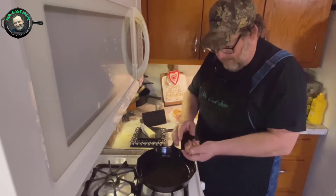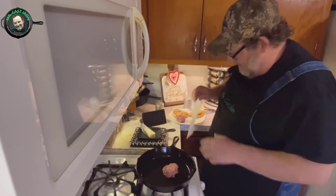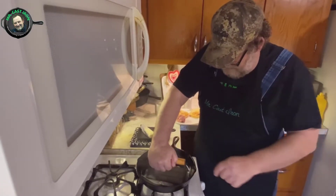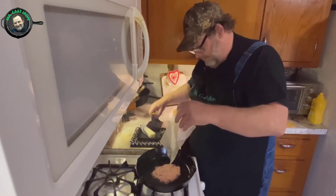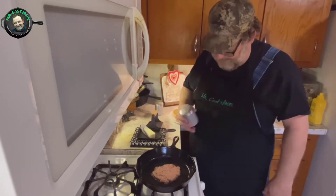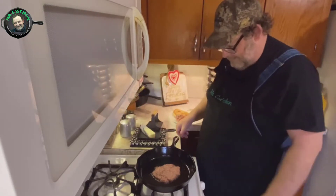Now that we've got those done, some people actually call these smash burgers. I just barely put this hamburger meat together and we're going to lay it in the skillet on medium heat. Smash this down for just a couple seconds and pull the paper off of it. I want to add just a little bit of salt and a little pepper to that. We'll let that set and cook for just a few minutes.